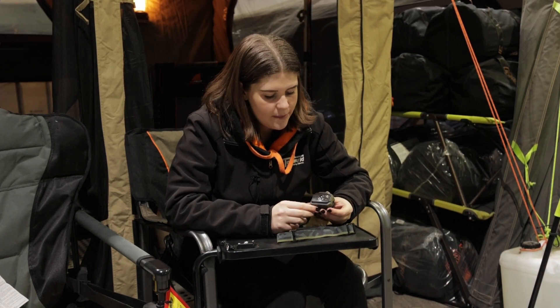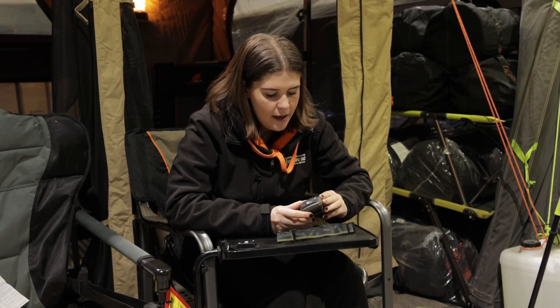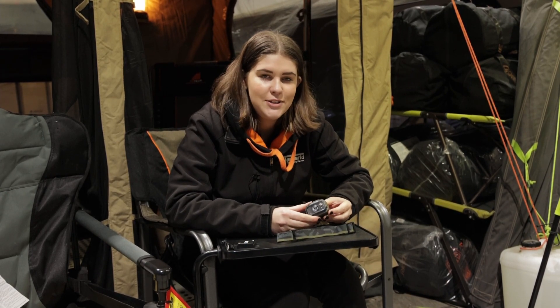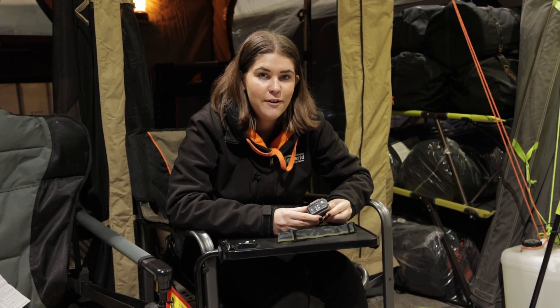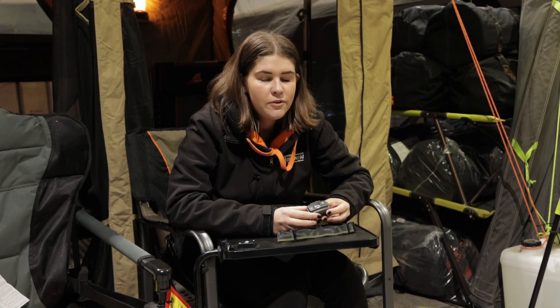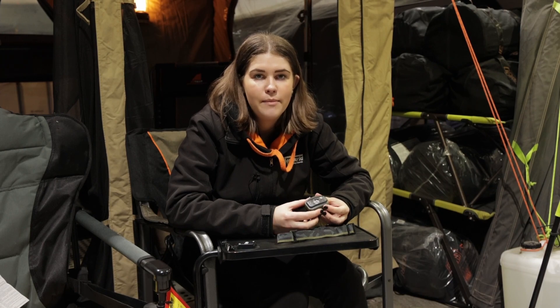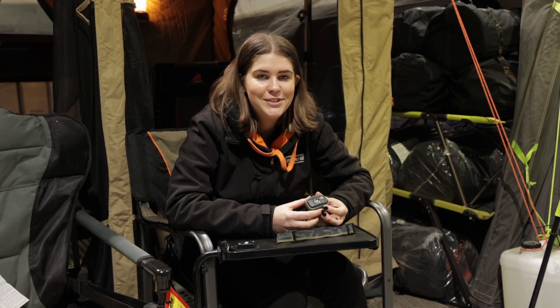I definitely recommend checking that out. Thank you so much for watching today guys — hopefully it's answered any questions you may have had about Black Diamond's Revolt 350 head torch. Of course if you do have any more questions please feel free to give us a call or check out the information on our website. Thanks again for watching and happy camping.